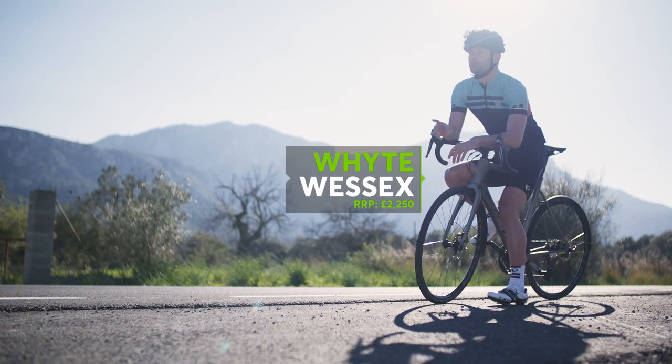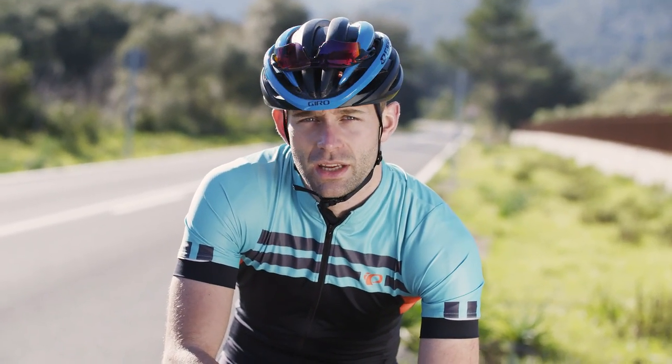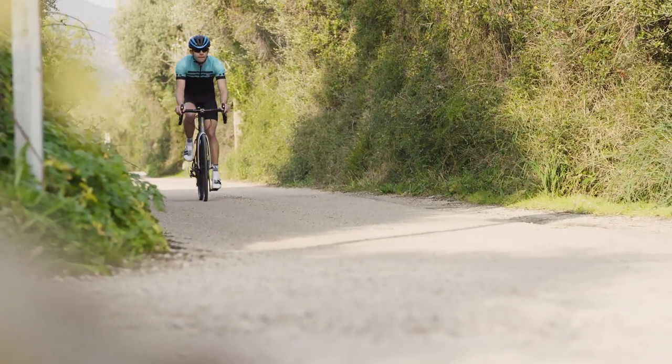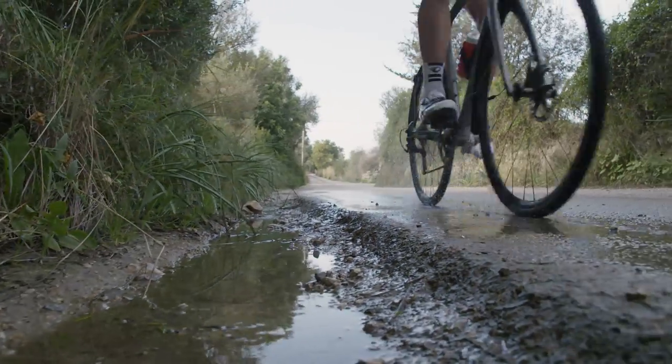This is the White Wessex, quite possibly the most comprehensive year-round bike on the market. From the ground up it is designed to be all the bike you'll ever need, from winter through summer and round again. Designed in Britain, the Wessex is built to deal with all weathers and all terrains without skipping a beat.